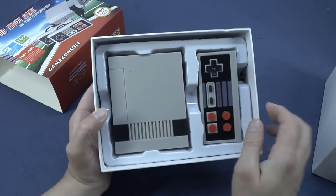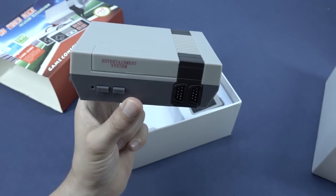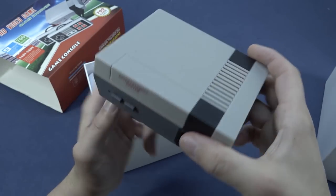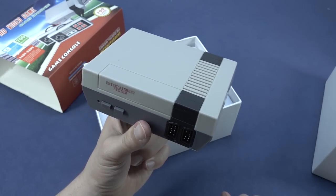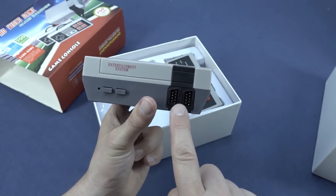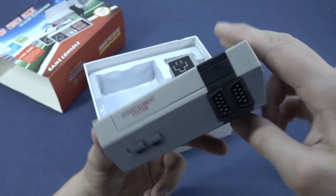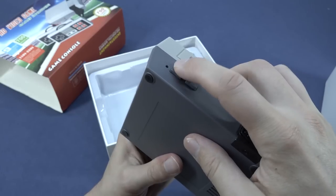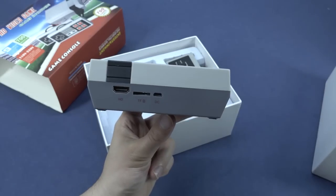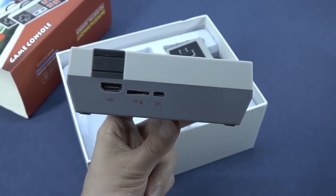Inside the package we're going to get the Famicom mini or NES mini, and the quality is absolutely garbage compared to the original. When you look at the plastic it doesn't look authentic — of course not, because it's a fake one. You can really easily tell it's fake, and it doesn't have the Wii remote control connections that the original has. This one has the old school connector with pins. We have an on/off and a reset button, and at the back we can see a TF card slot, HDMI, and a 5V DC micro USB input.